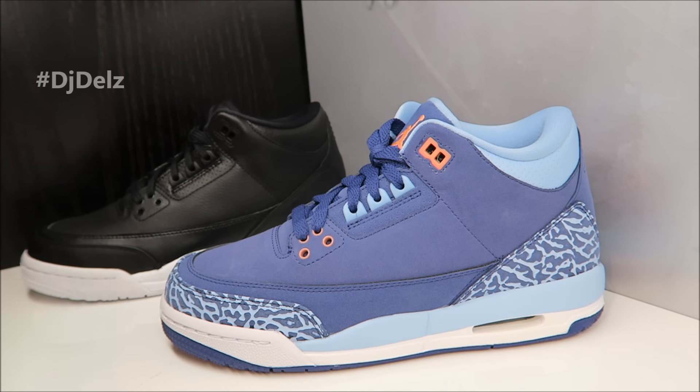I'll have more information on my blog, thesneakeraddict.com, and I'll update all that in the description box when it gets closer to the release. I will be doing a detailed look at the Cyber Mondays in men's sizes really soon — I should be getting them in the mail, and when I do I will do a super detailed look on them.